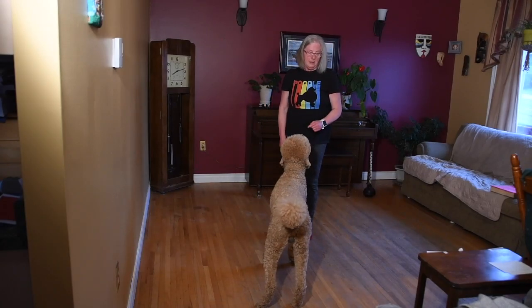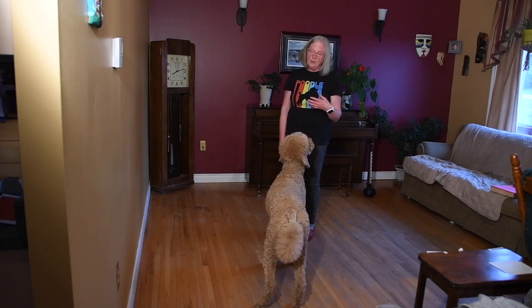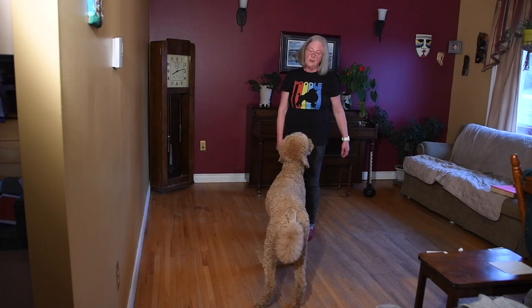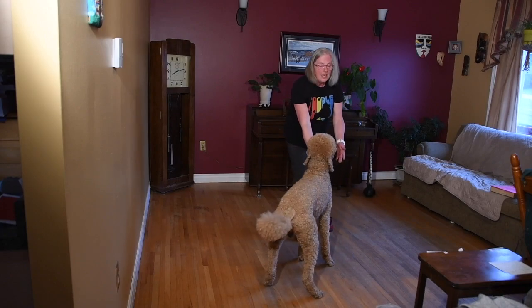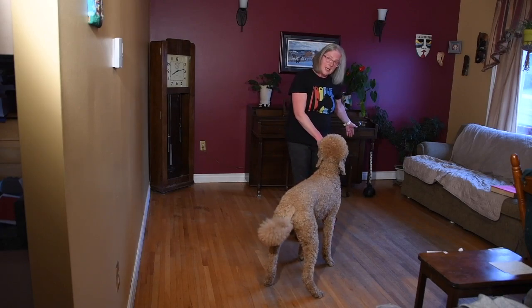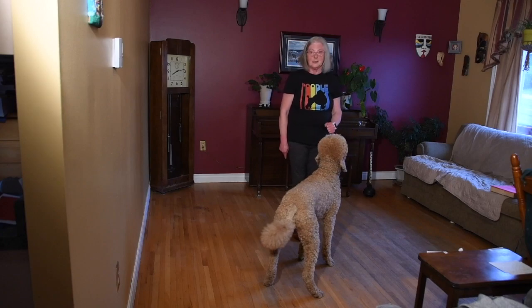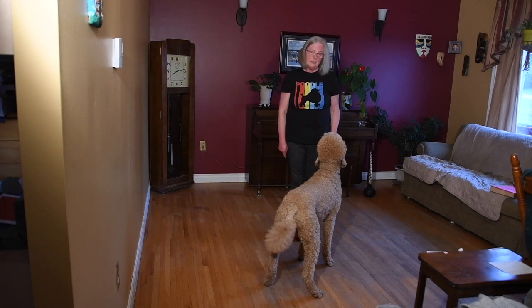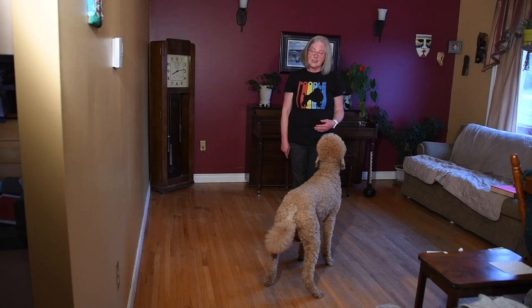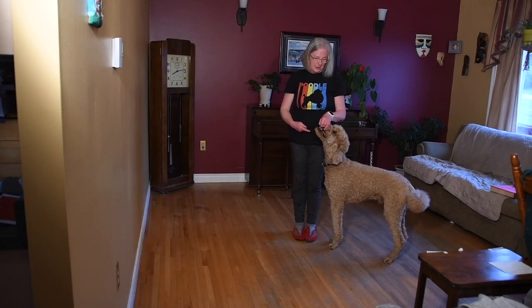To get my dog into the left finish position, I can do it using a hand touch. I want to be careful not to reach my hand too far back because if I do, my dog's head is going to travel as far back as my hand does, and I don't want that. I simply want my dog's head to pivot. So I'm going to take a small step back with my left foot to indicate motion, move my hand a little bit, and ask for a touch.